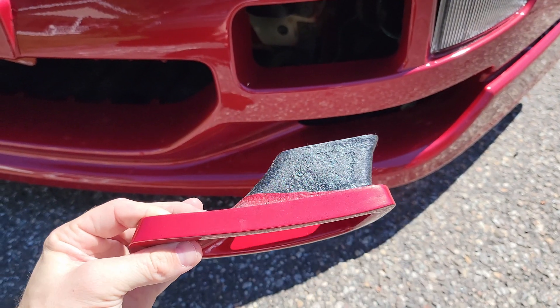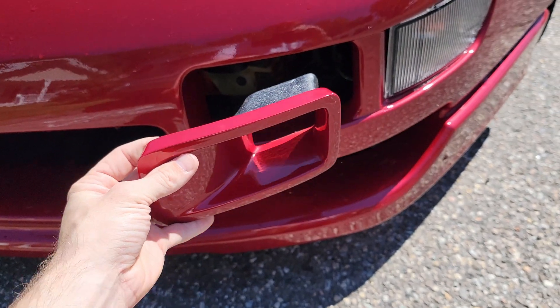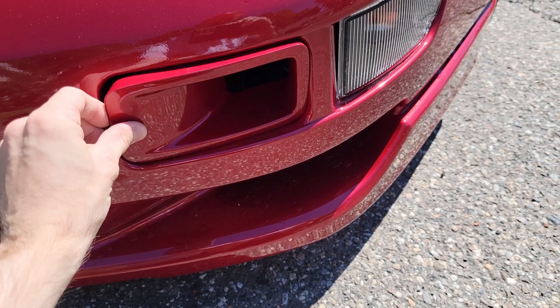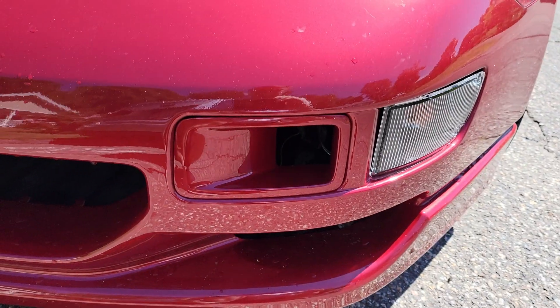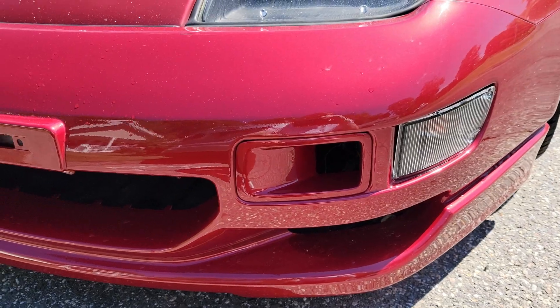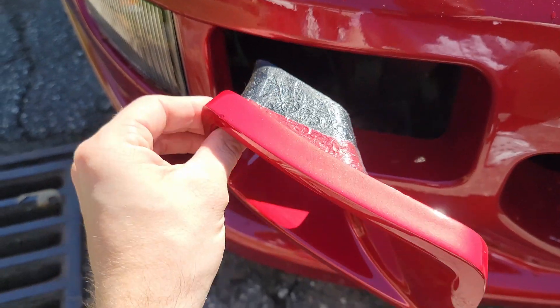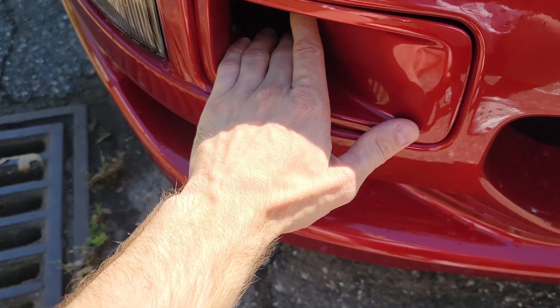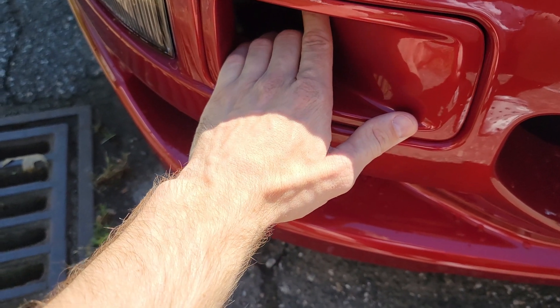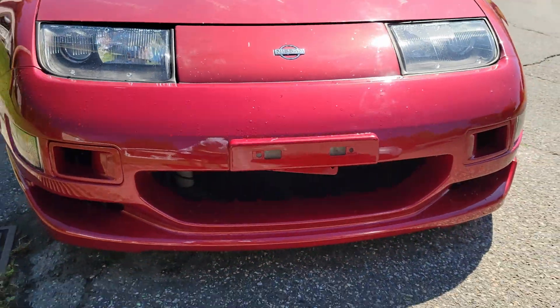Basically, if you're looking at the duct, the little fin piece is going to go towards the turn signal. Put it in here and it fits just like this — there you go. Same thing with the other side: put that little fin toward the turn signal and it fits right in. That's what it looks like with both of them in.